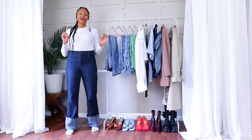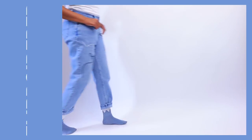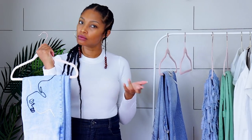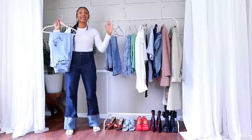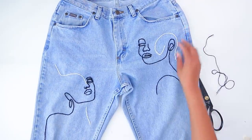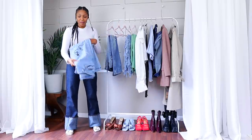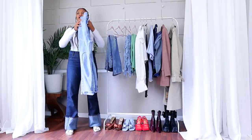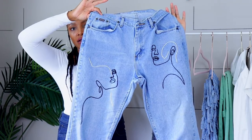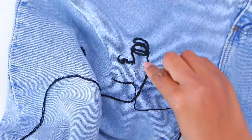Next up is another classic that I am making even better — it is the classic mom jean or boyfriend jean. They fit differently on me depending on the time of month, but either way, mom jeans, boyfriend jeans, I love them both. And my little twist — look at that — that is just the right amount of detail. I embroidered on here.